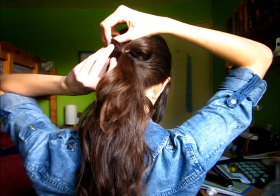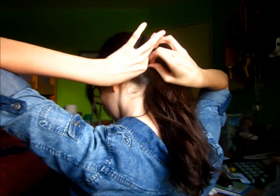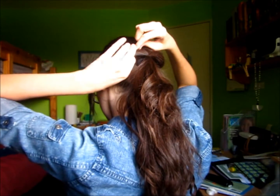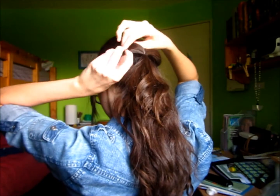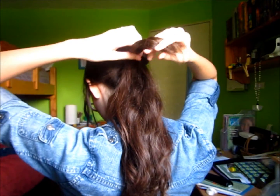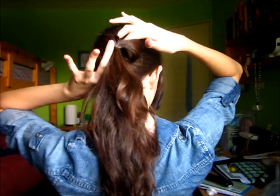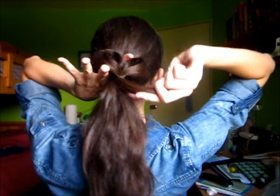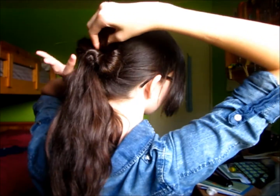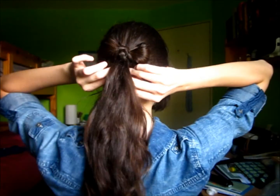Take the other side and do the same thing. Then I'm taking that tail of hair and I am poking my finger through the ponytail holder. You can see my finger poking out there and then I am taking that piece of hair and I'm looping that and pulling it through the ponytail holder.